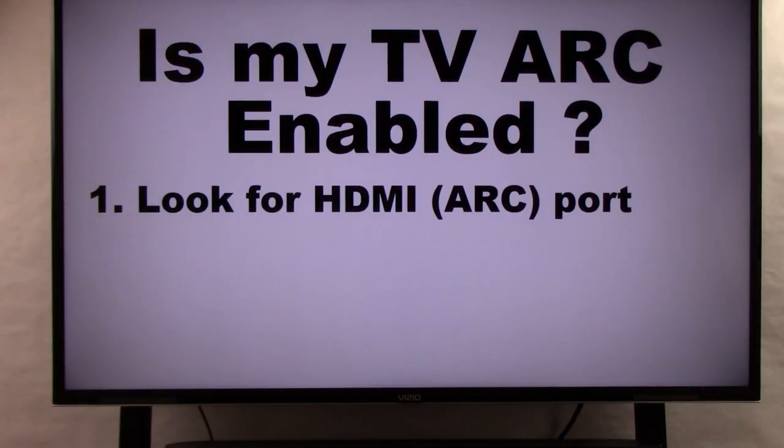Some TVs do have HDMI ARC enabled ports and some do not. So our first method: look on the back or side for an HDMI port labeled ARC.